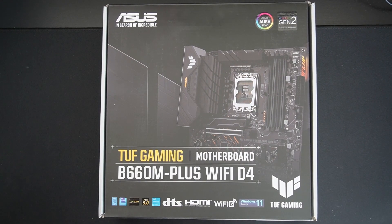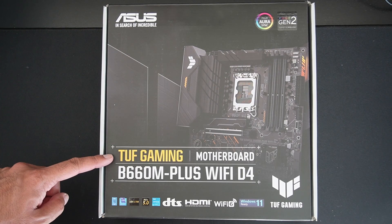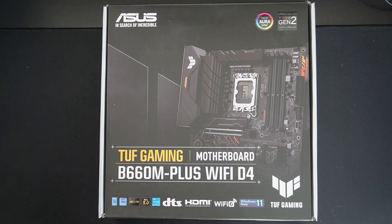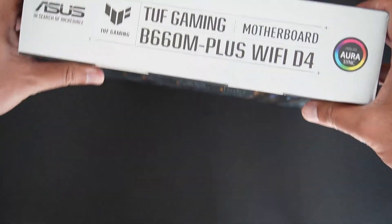Welcome back to TK's Tech Talk. Today we're looking at the ASUS TUF Gaming B660M Plus Wi-Fi D4 motherboard, which is a DDR4 board compatible with 12th gen and 13th gen Intel processors. For 13th gen you will need a BIOS update, possibly using the flashback feature which this motherboard has.